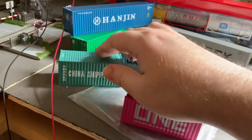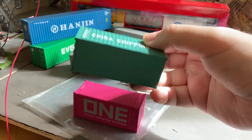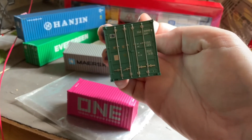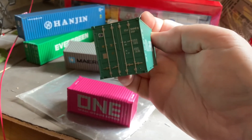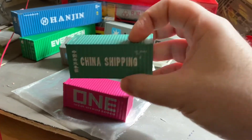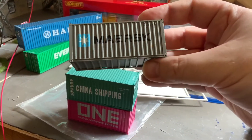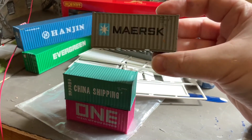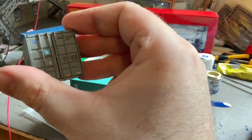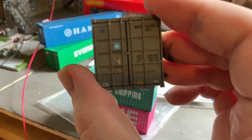We've also got some China shipping ones, which are Barkman I believe. They're certainly not bad — not quite up to the same standard as the Sea Rail ones but pretty good. And then we've got one which I think might be a Dapol, though I could be wrong. They're far from bad; the printing on here is very good.